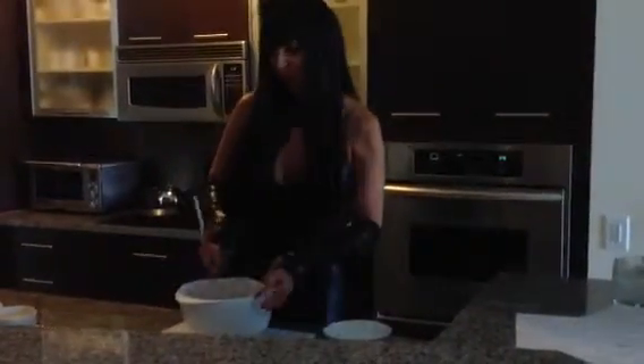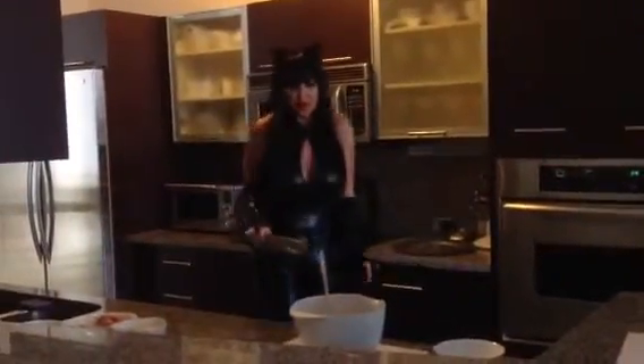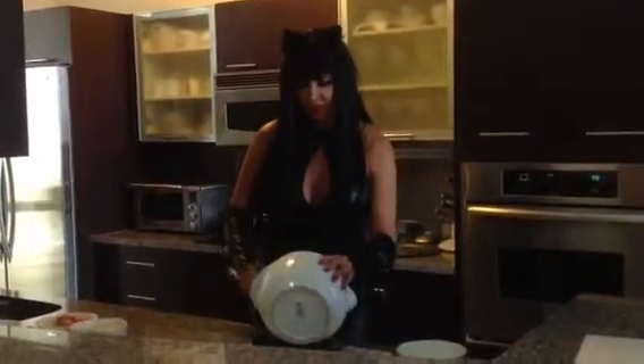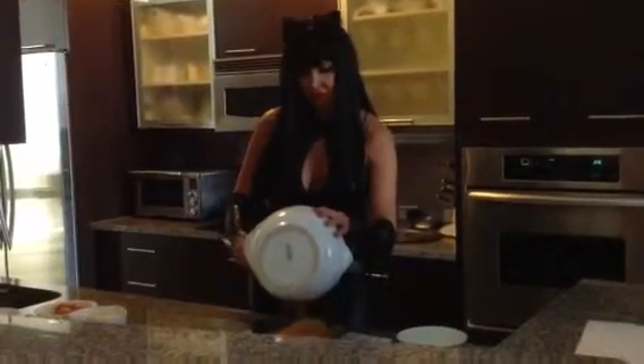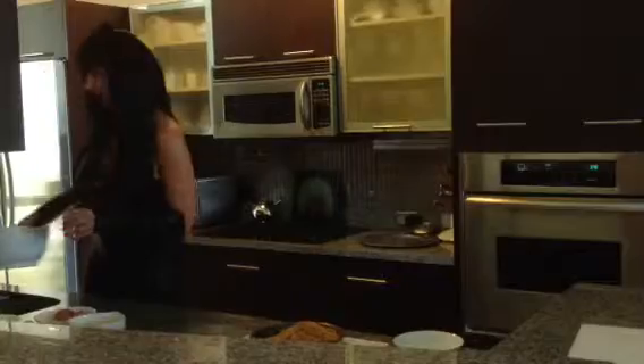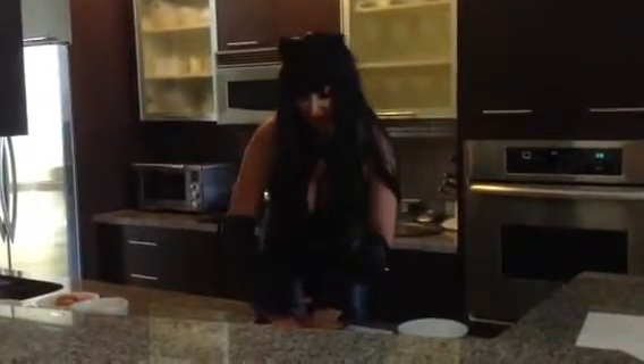And then I'm going to place them in a nine-inch pan. I'm going to gently — and I said gently — press them down.